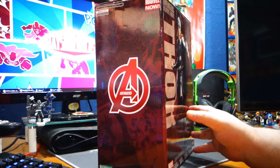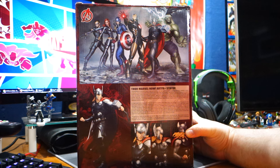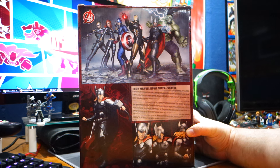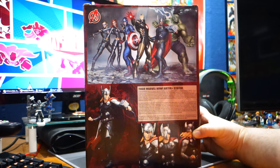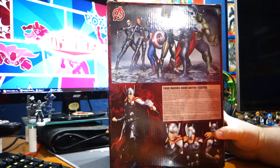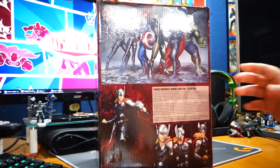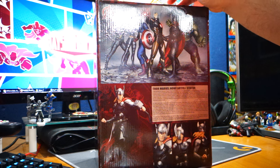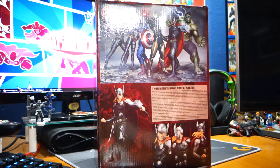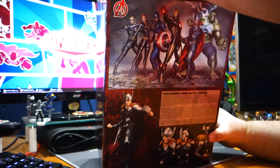This is a Christmas gift from my brother. It's actually been out for a while, and this is the Avengers as they used to be. I'm under the impression this has probably been opened already — I think he bought it at a comic shop and it was on display, so it's taped shut. But I wanted to unbox it because it was a Christmas gift, and I don't really care how old it is. My brother got it for me, so I've got to make a video. So here we go.